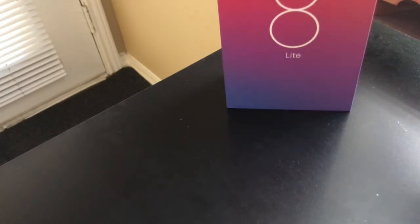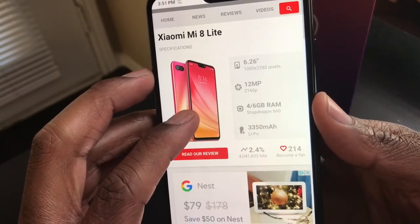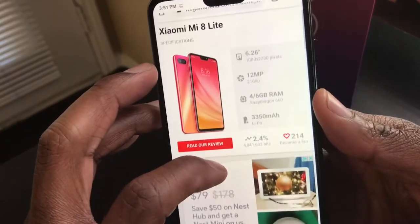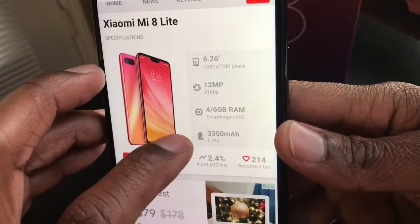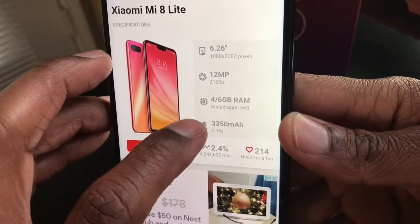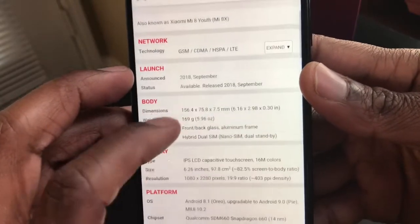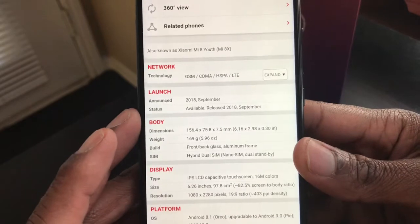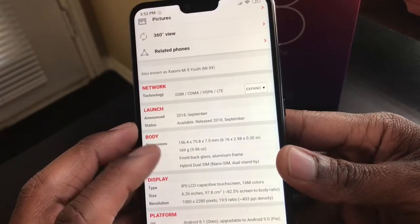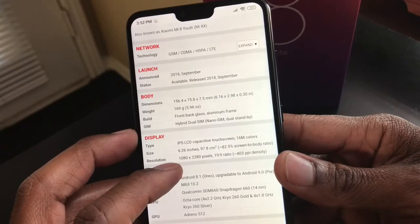Now getting into the main specs: it has a 1080 by 2280 pixel 6.2-inch screen — really, really nice. It has a 12 megapixel rear camera, 4 gigabytes of RAM, a Snapdragon 660 processor, and a 3,350 mAh battery. It was released in 2018, so it's about a two-year-old phone at this point.